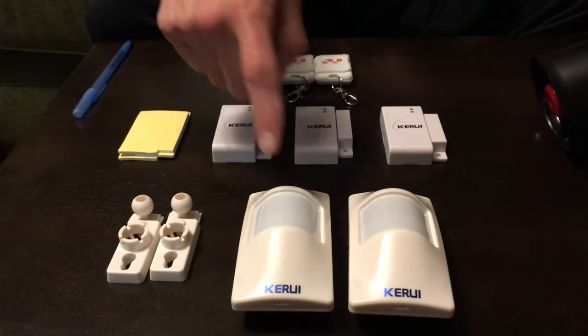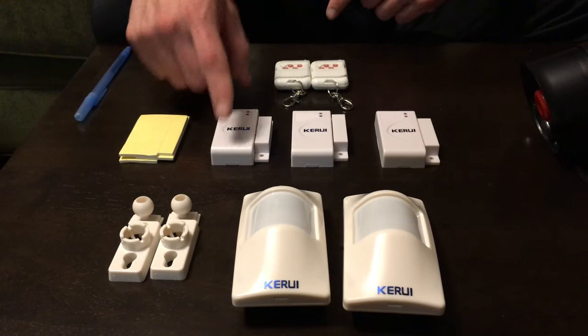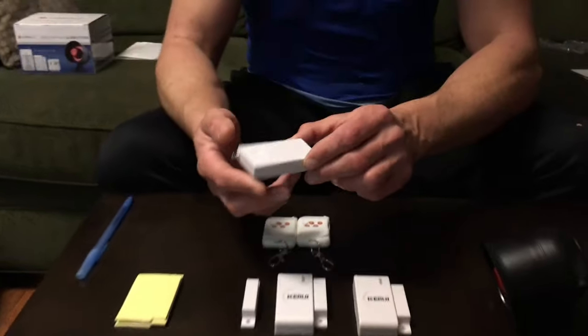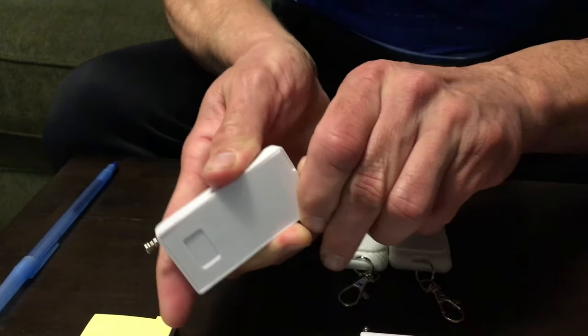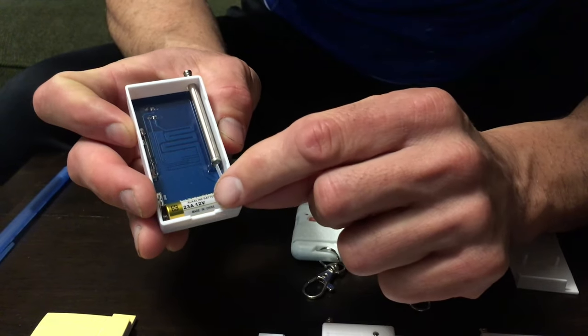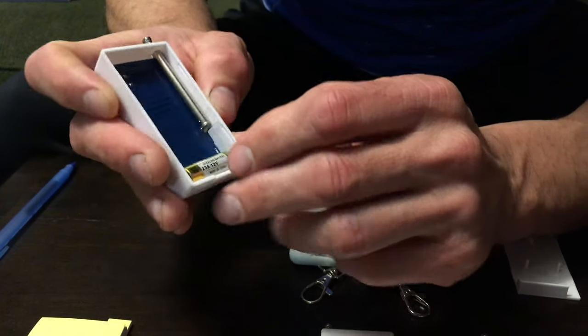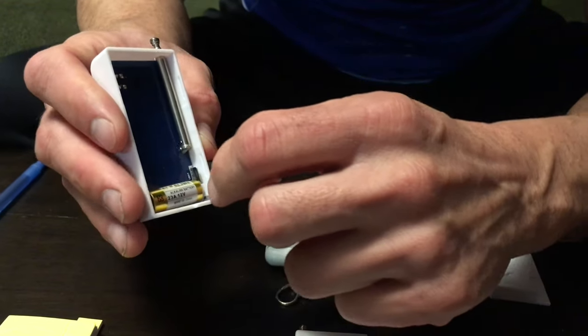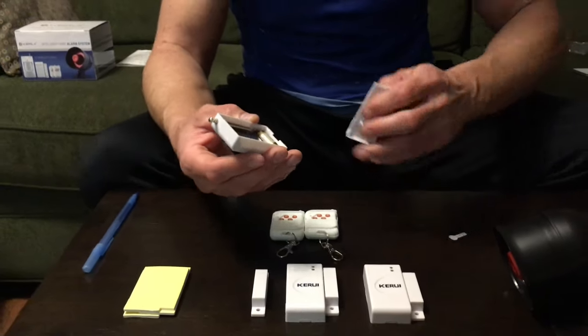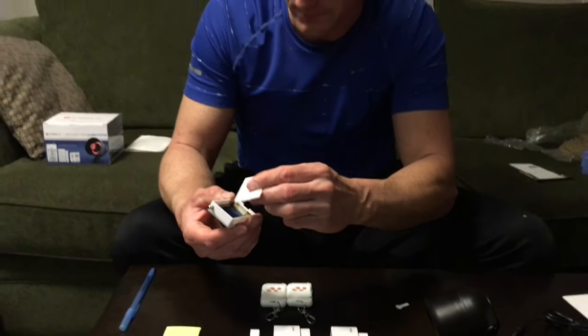Before we can set this up we have to pull the battery tabs. The remotes are ready to go, but the door and window sensors need to be opened at the back. Just get your finger in there and pull the back door cover off. You'll see there's already an alkaline 23-amp 12-volt battery inside, but there's a tab — just pull that tab out and the light activates. Then put the cover back on and that sensor is ready to go.